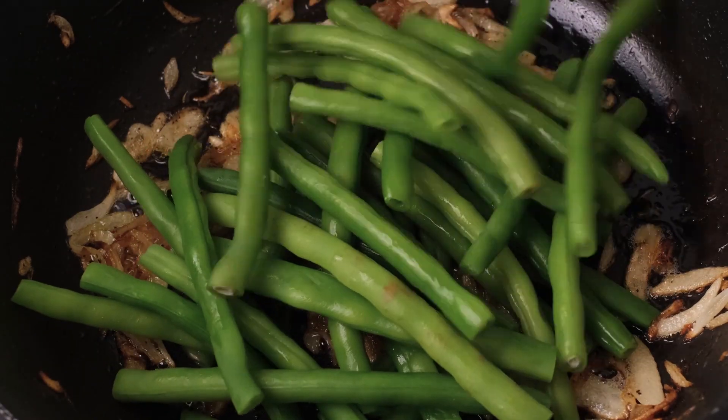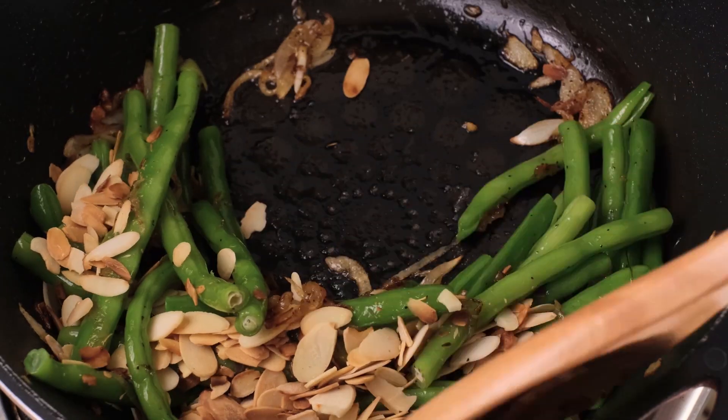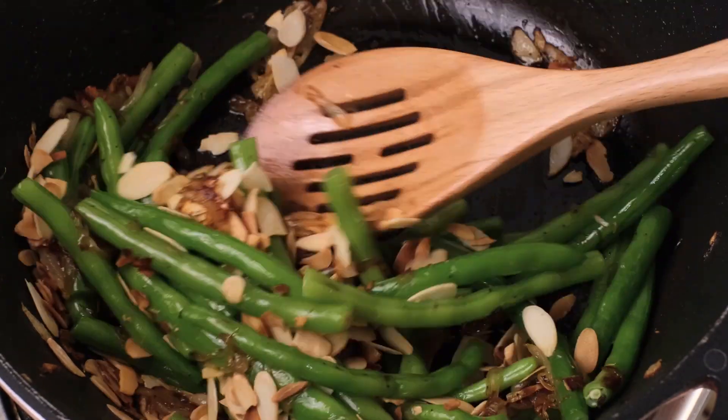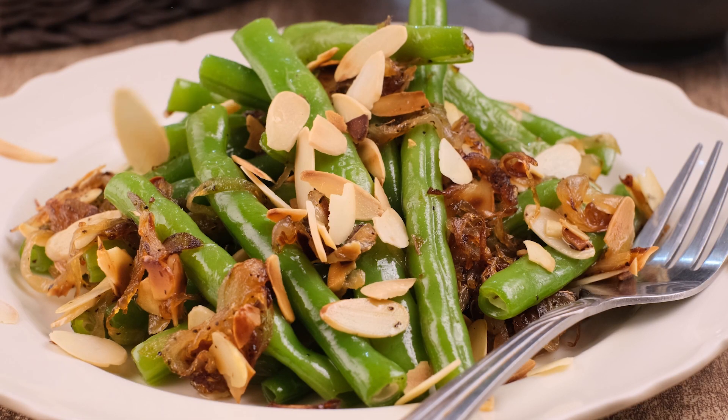Add the reserved green beans to the skillet with most of the almonds, reserving about 2 tablespoons of the toasted almonds for later. Mix the green beans, onions, and almonds together. Then plate the green beans and garnish with the reserved almonds. Enjoy!